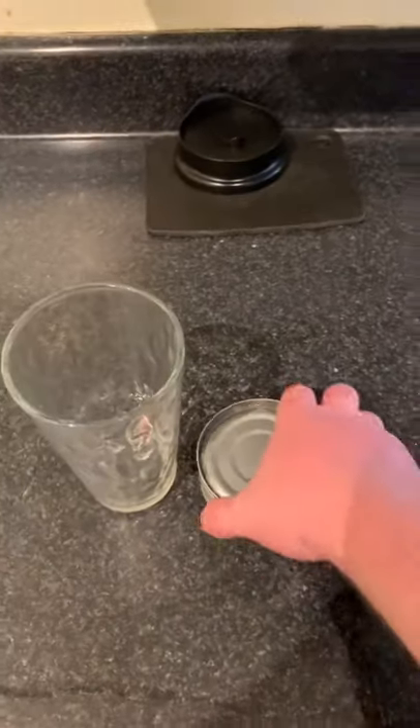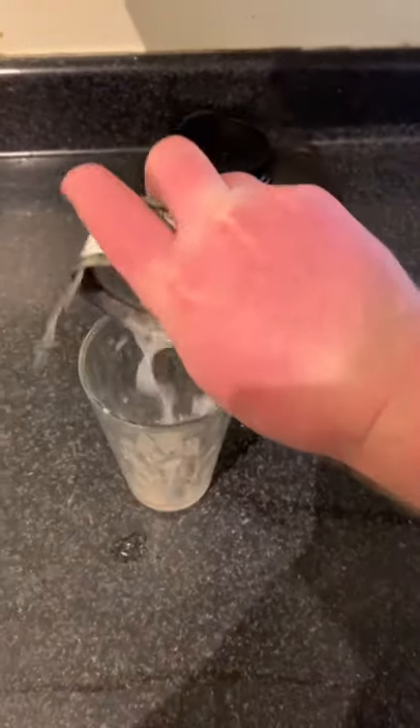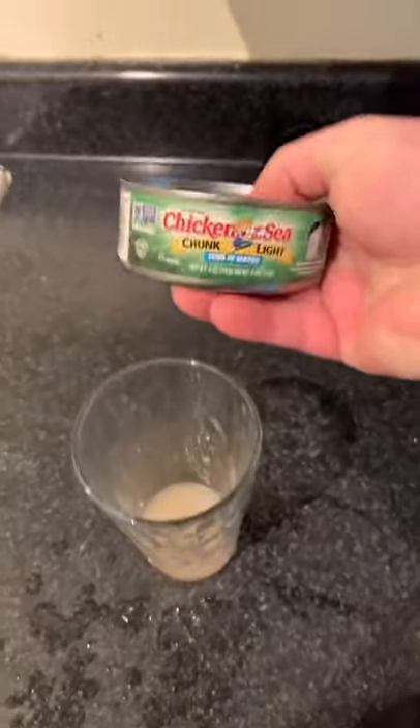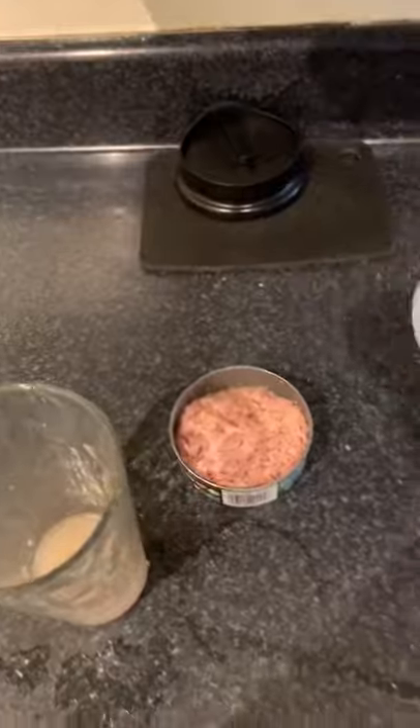Does anyone know how to get tuna water without all the pulp in it? No matter what I do — squeeze it out, try a different brand — it always comes with all this fucking pulp in it. I don't want it. By the end of the day, it's like a thimbleful. It's not even worth it.